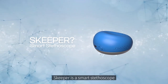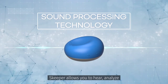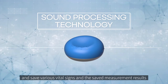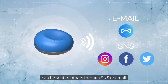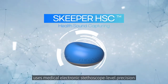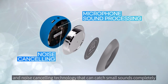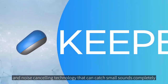But what is Skipper? Skipper is a smart stethoscope. Using its core sound processing technology, Skipper allows you to hear, analyze, and save various vital signs. The saved measurement results can be sent to others through SNS or email.